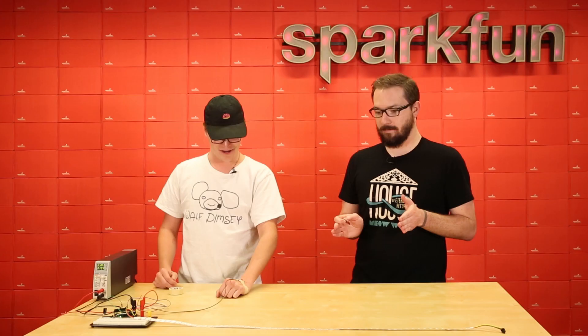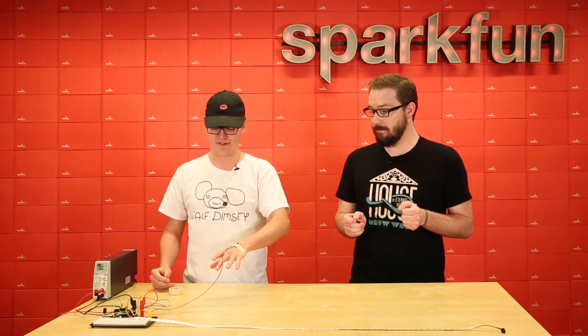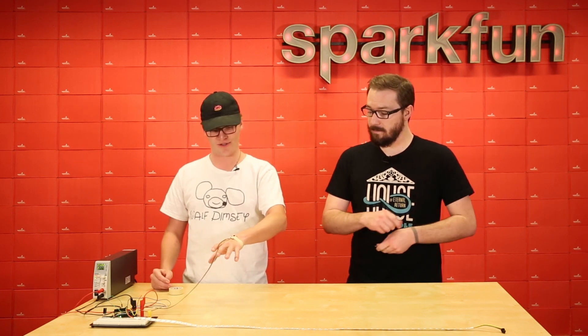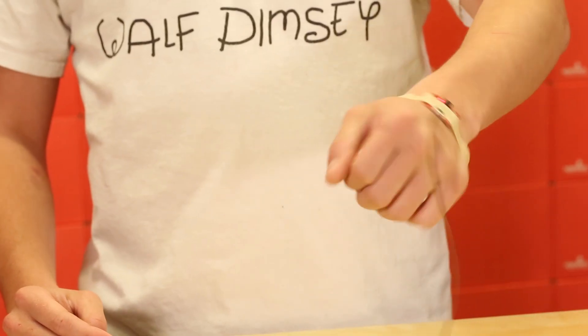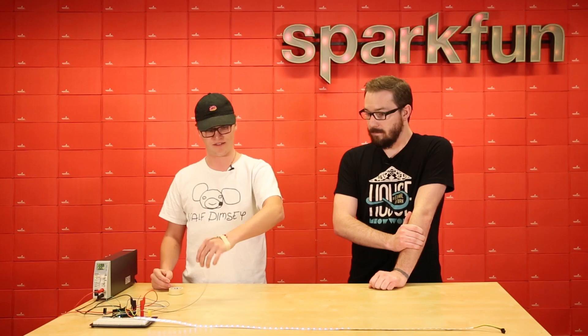Typically when you see a demo for an IMU, you get the same basic thing — you see an image on a screen that rotates based on how you rotate the board. But we've gone a different route with this, and Andy has been great with opto-electronics — you can see a lot of his blogs and guides on that. So Andy, what have you done? What I did is I took the gyroscope reading — just the gyroscope — and attached this axis to red, this axis to green, and this axis to blue.